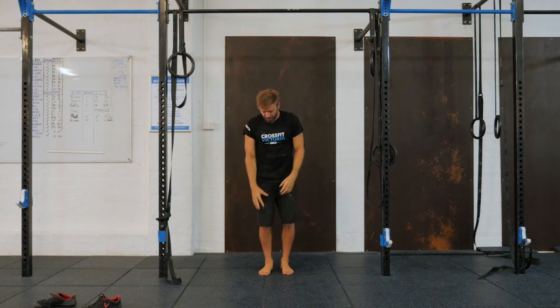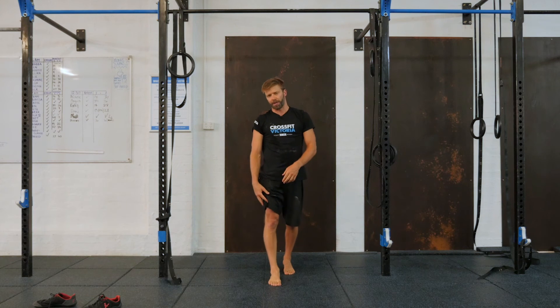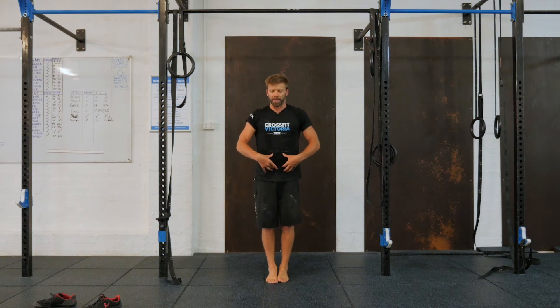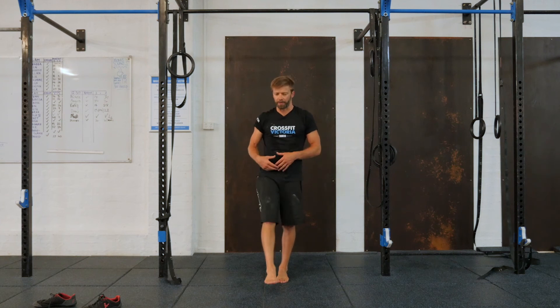We want to try to be contracting the quads, pulling the kneecap up, pointing the toes, so we get the quads working nice and hard. Then think about your compression — pulling into the stomach, sucking the navel in, lifting the legs as high as we can, really keeping the legs straight.